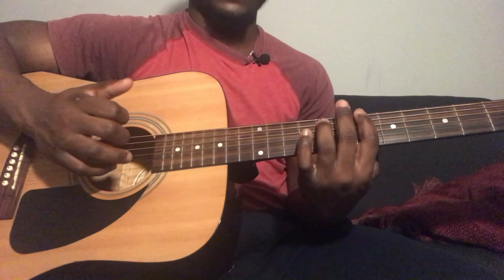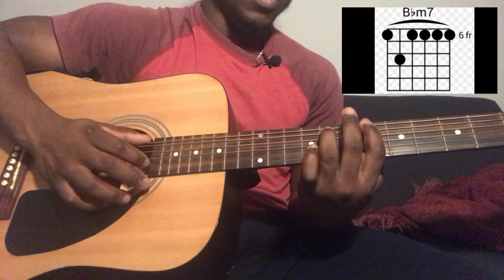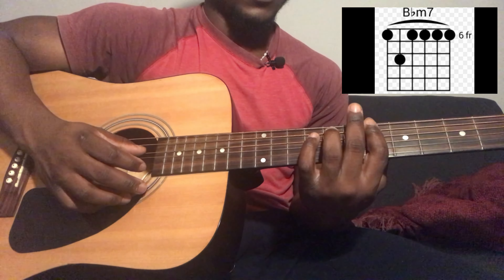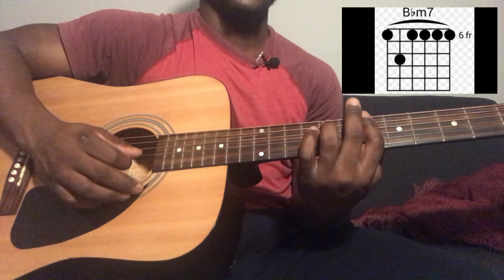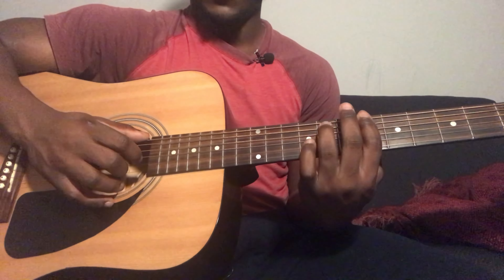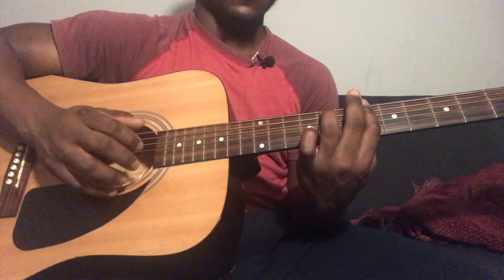Welcome back to my channel. If you are new here, don't forget to subscribe, like if you like it, and share it to friends who might need it. This video was requested by someone down in the comments — if you have a song you'd like me to do, leave it down in the comments and I'll check it out. For this song, the guitar is going to be in standard tuning and you don't need a capo.